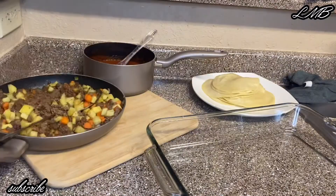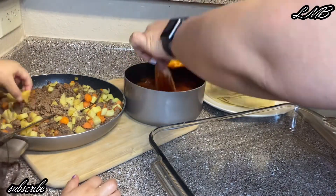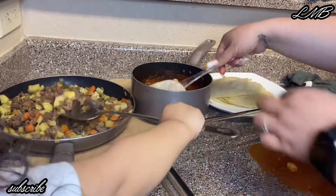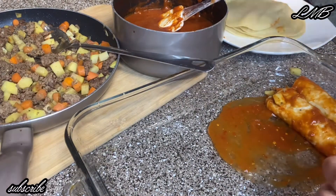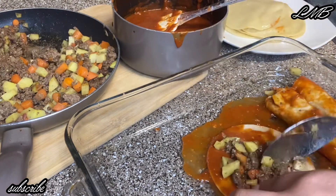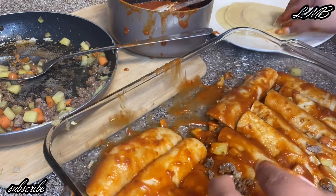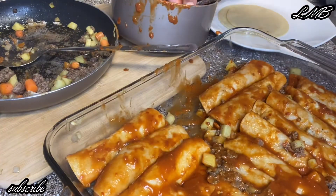Now the preparation begins. I have my tortillas, my chile sauce, and my carne. All I do is dip the tortillas in the sauce, put the ground beef in, and repeat all the steps. It's pretty easy and simple. These enchiladas are super good. I paired mine with some rice, and I top them with lettuce, cotija cheese, and sour cream — it all depends how you like your enchiladas.